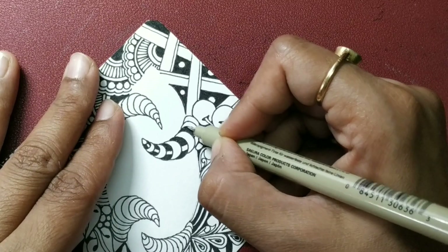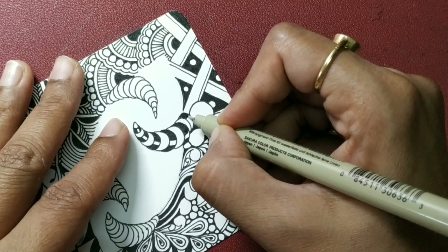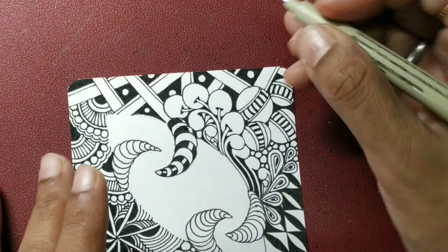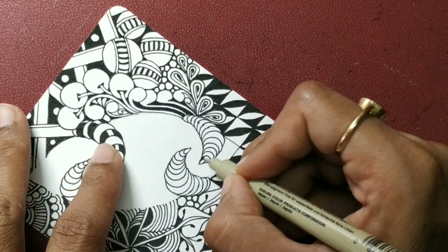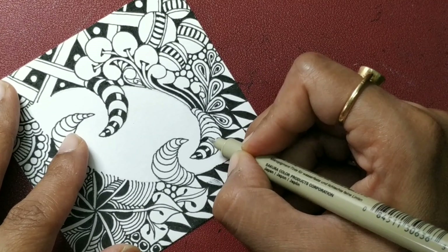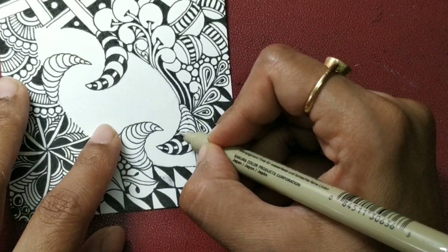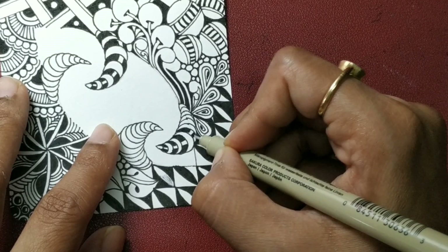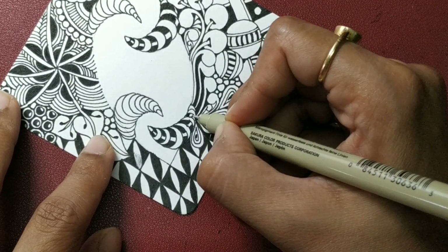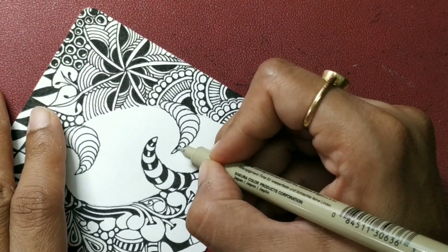There are certain days when you don't feel like inking much and you want simple line-based tangles. Those days I don't choose tangles that need much inking. A lot depends on how you're feeling. There are days you want to do lots of aura-based tangles, just keep drawing lines not thinking much, just keep moving your hand the same way.